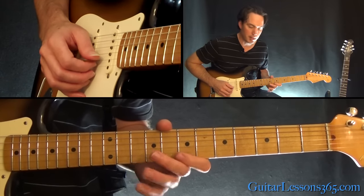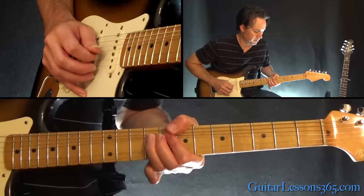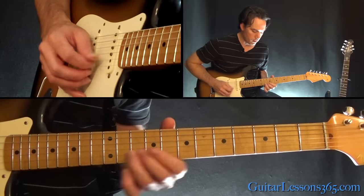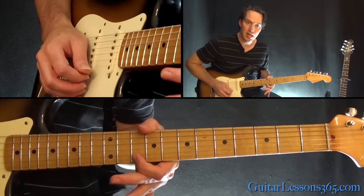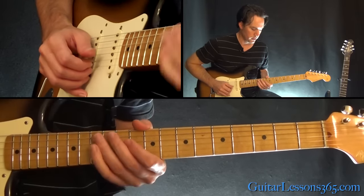Now you're going to play 7-10 on the beat and then jump back over to the 9th fret on the G string. Do that bend down to the 7th again. And we're going to end it by sliding into the 12th fret on the B string, over to 10 on the high E, back to 12 on the B.